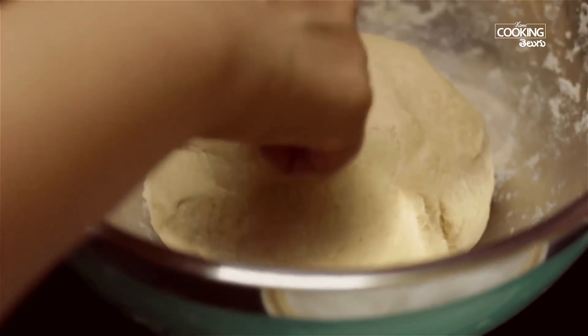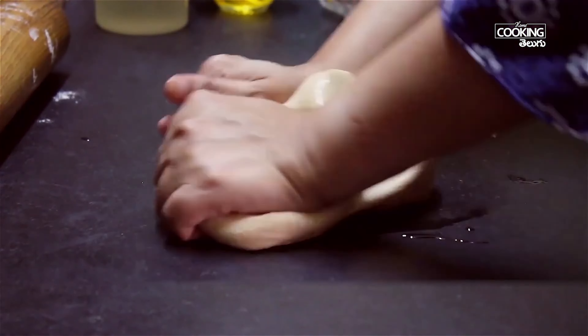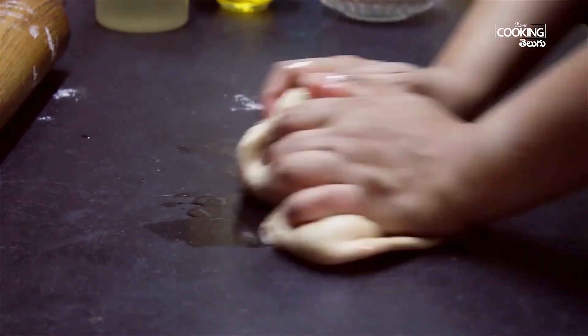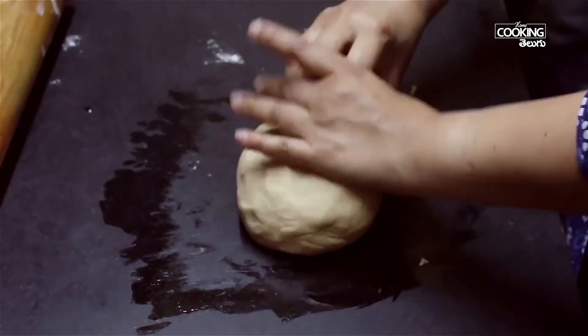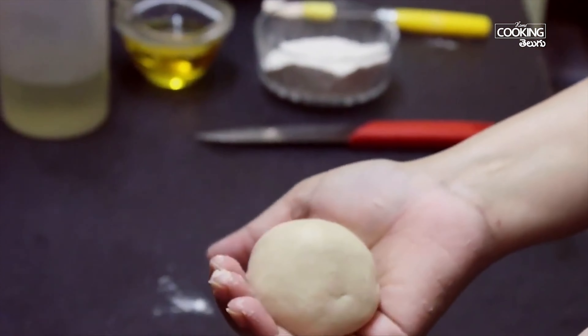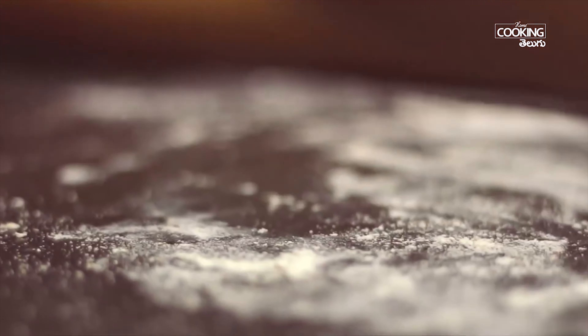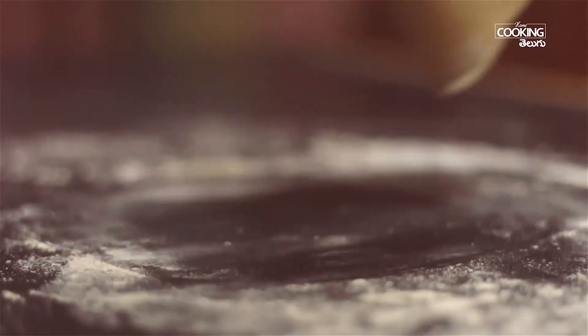For 5 minutes. Add 2 tablespoons. 1 teaspoon of orange sauce and 1 cup of sauce.